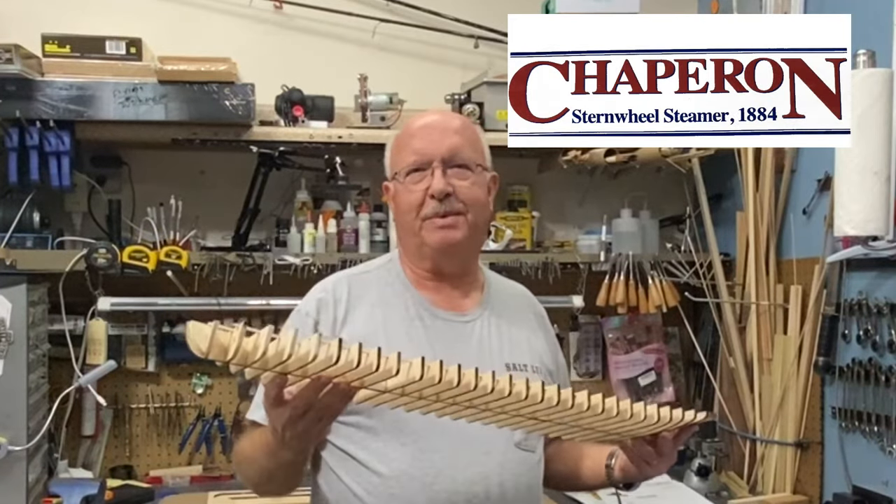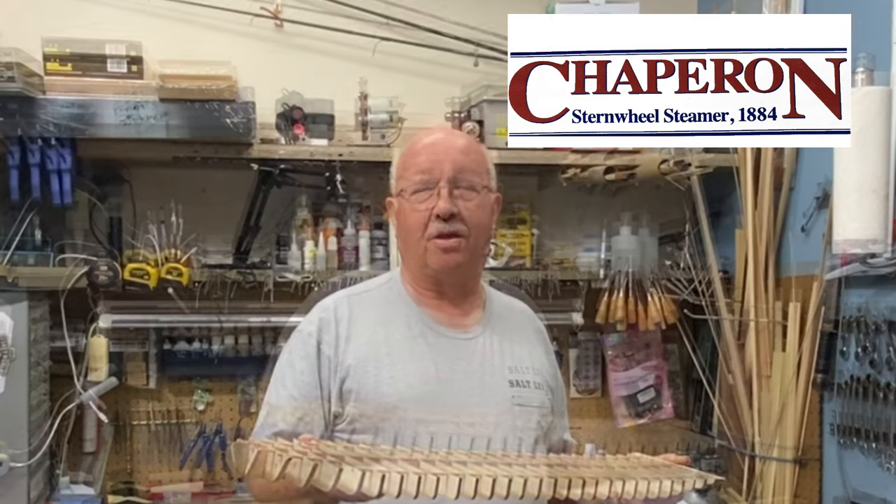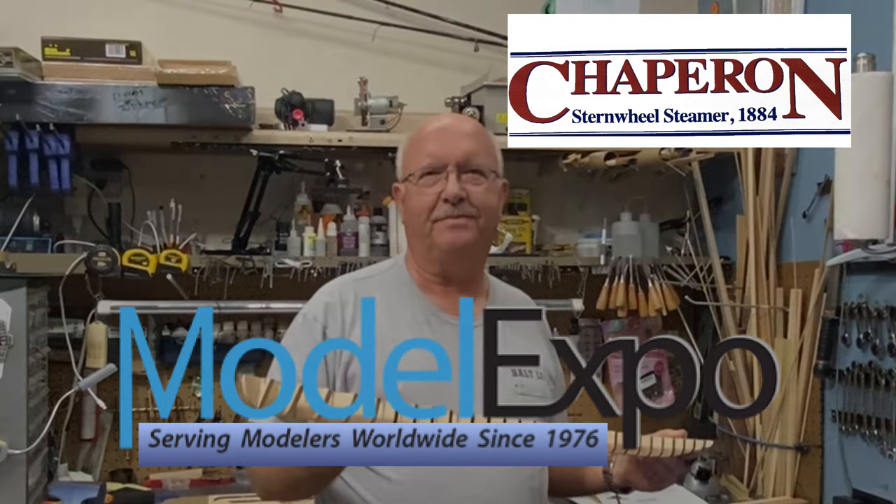That's it for part one. I got the planks all stained and I'm ready to start putting them on the bones of the ship. This is Boiler Dan — thanks for watching and following me along on my latest journey in model shipbuilding.